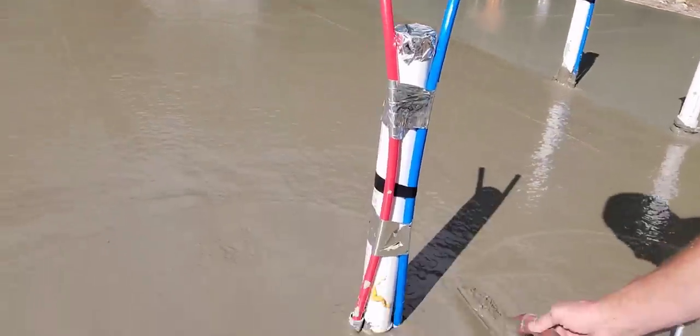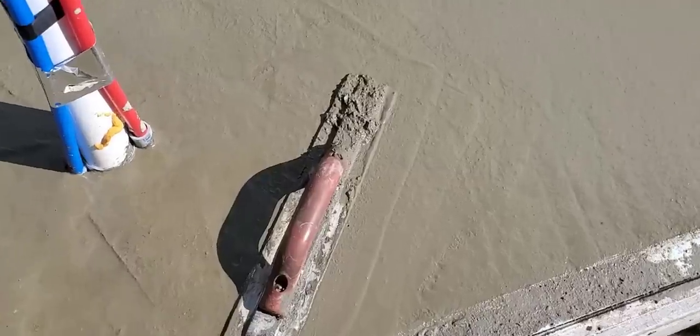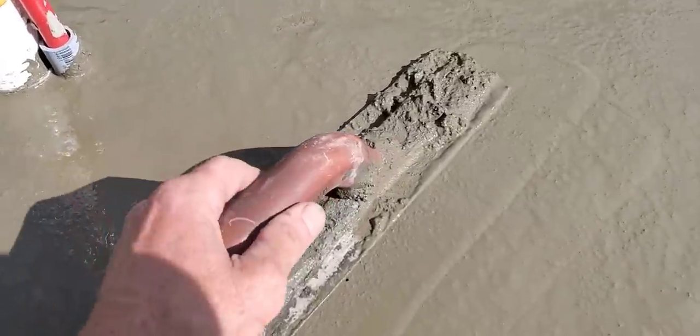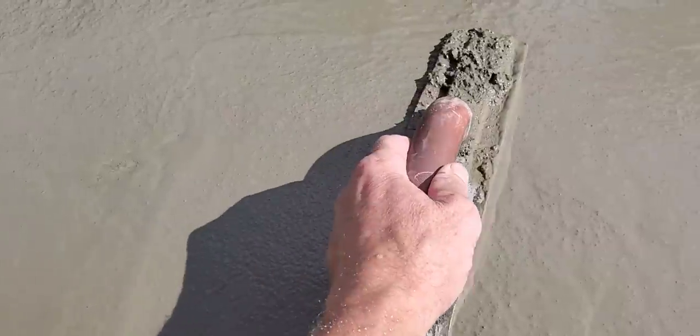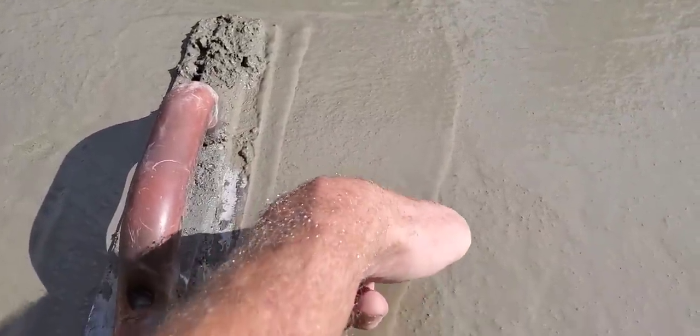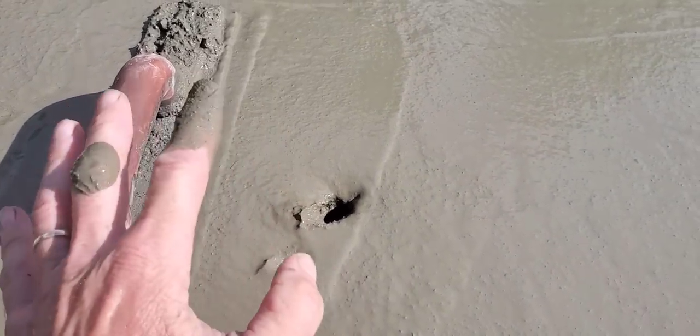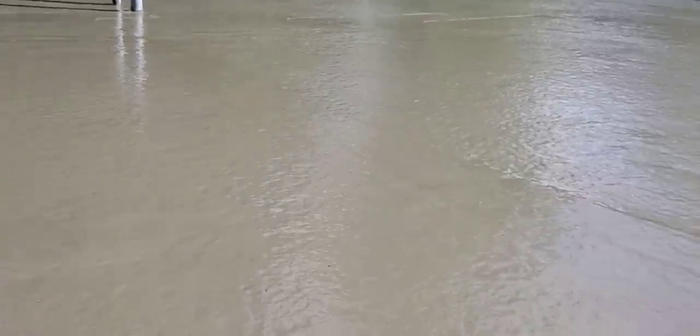As you can see, look — see how wet that is? That's a little too wet to start finishing. See, if I push my finger down, I can push my finger right down in there. So again, we just got done pouring. We've got to let this thing dry up a little bit before we start putting a finish on it.